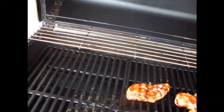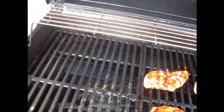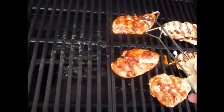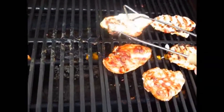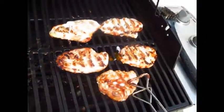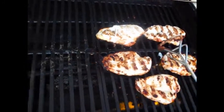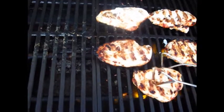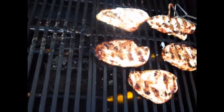That's about another five, six minutes. Flip it over - get those nice char marks. I'm noticing some parts of the grill are hotter than others, so I'll move around the burners a little and play with that a bit more.